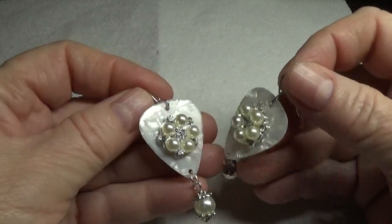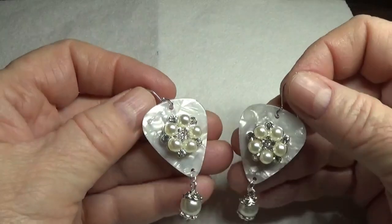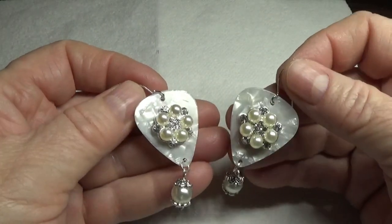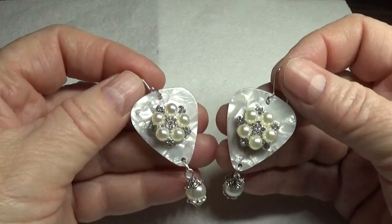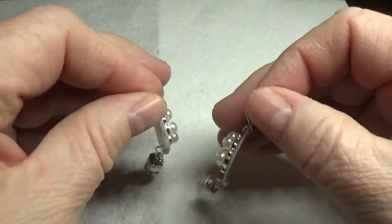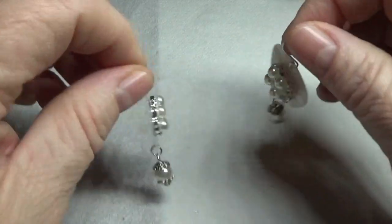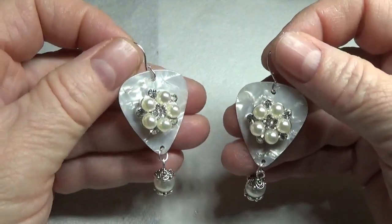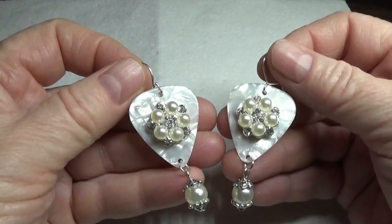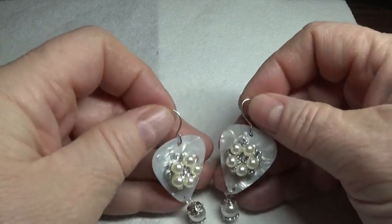Hi, this is Happy Bird from HappyBirdsGlitterNest.blogspot.com and today I'm going to show you how to make this beautiful pair of winter white Fender guitar pick earrings. These would make lovely Christmas earrings and they were so inexpensive to put together — I think you'll be really surprised. Stay tuned and I'll show you exactly what you need to make these.